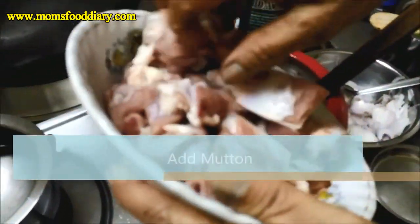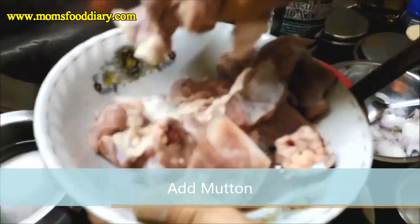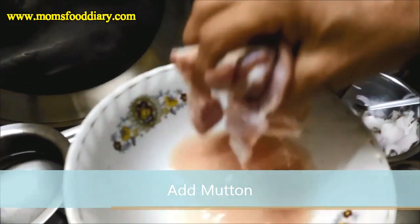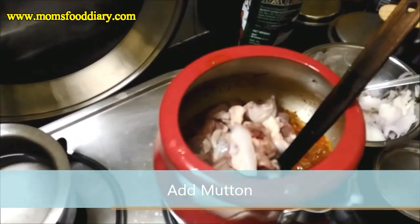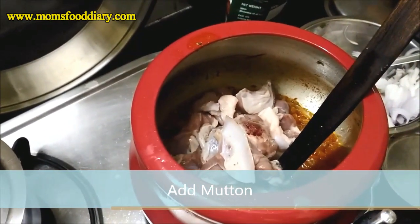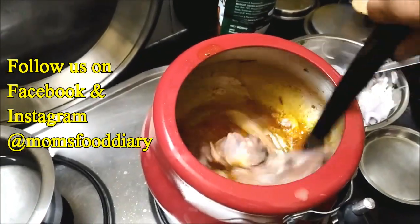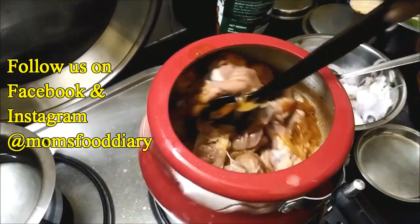We will be adding the mutton pieces into the cooker. We need to cook the mutton separately along with the spices or masala and then we will add it to the rice. We have added the mutton here and the flame will be full below.